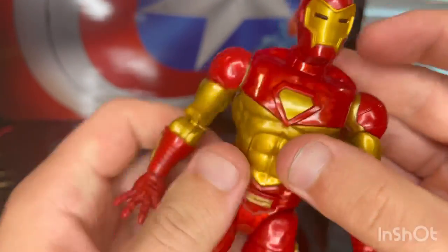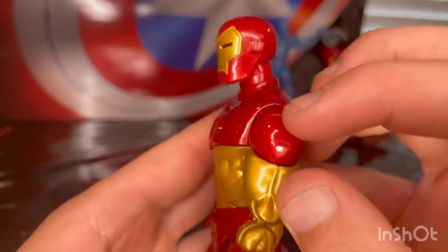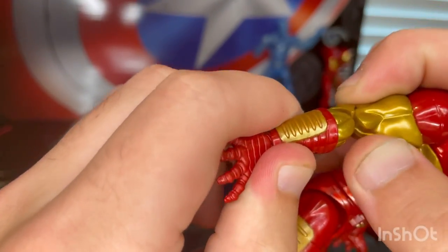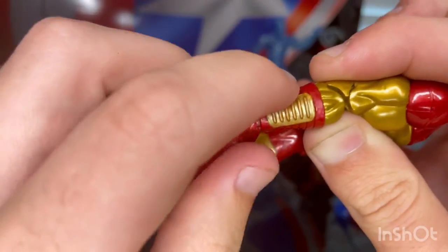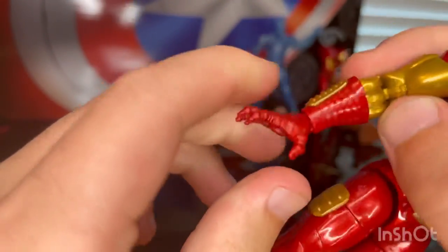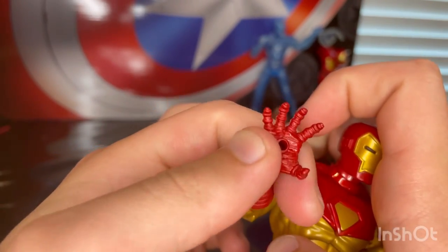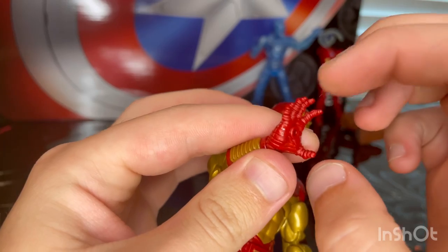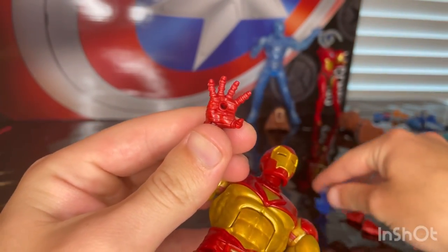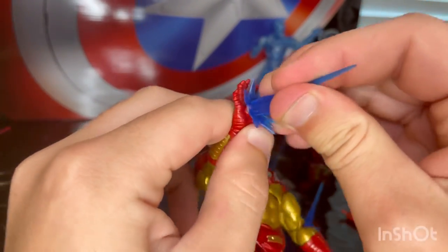You get the collar, and an arc reactor that is completely gold. There are shoulder pads with sculpting, gold biceps through part of the forearm, and gloves with gold sculpting on the forearm — nice, no mess-ups. These are repulsor hands; the fingers look spread out a bit more and the thumb is bent more than usual. There's a port to plug in the blast effects.